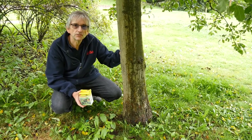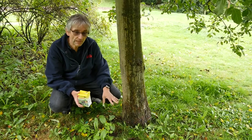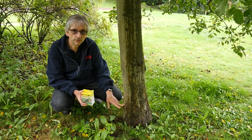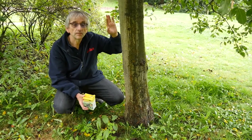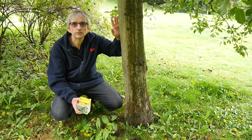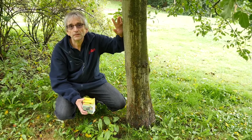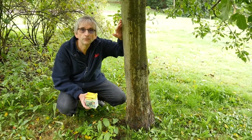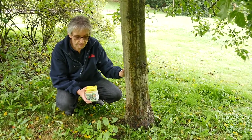Winter moths and umber moths are a group of moths where the females live in the ground and haven't got any wings. From September through to April, they'll crawl up the trunk into the top of the tree where they'll meet the males, which have got wings and have flown in. They'll mate, lay eggs, and then the caterpillars will spend the spring and summer in the tree eating the leaves of your apple trees, reducing the yield so you won't get so many apples.